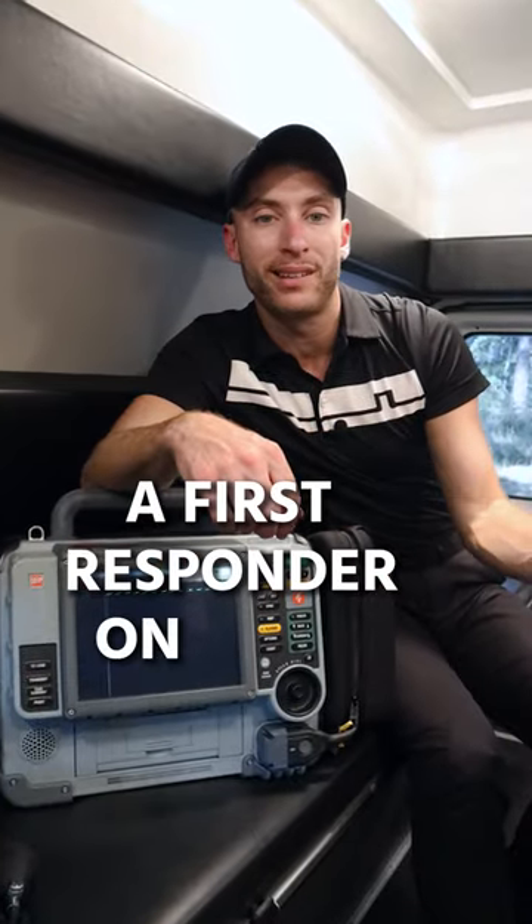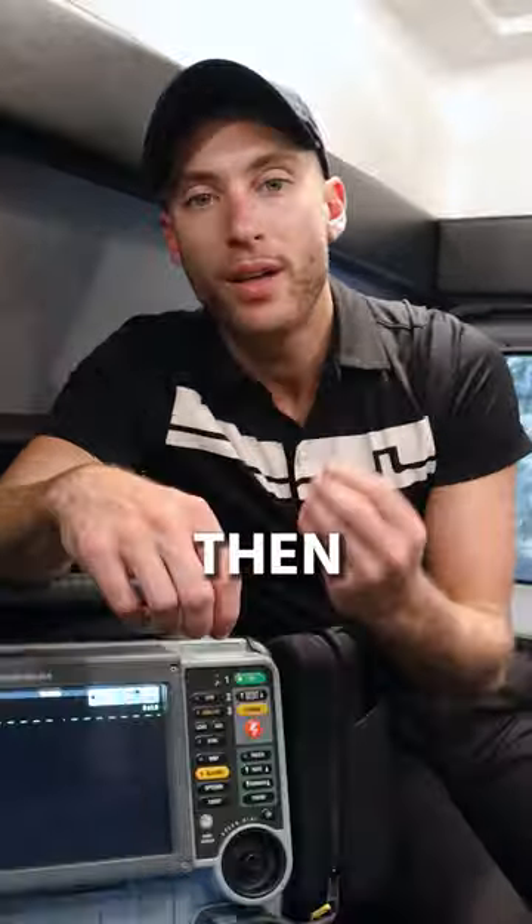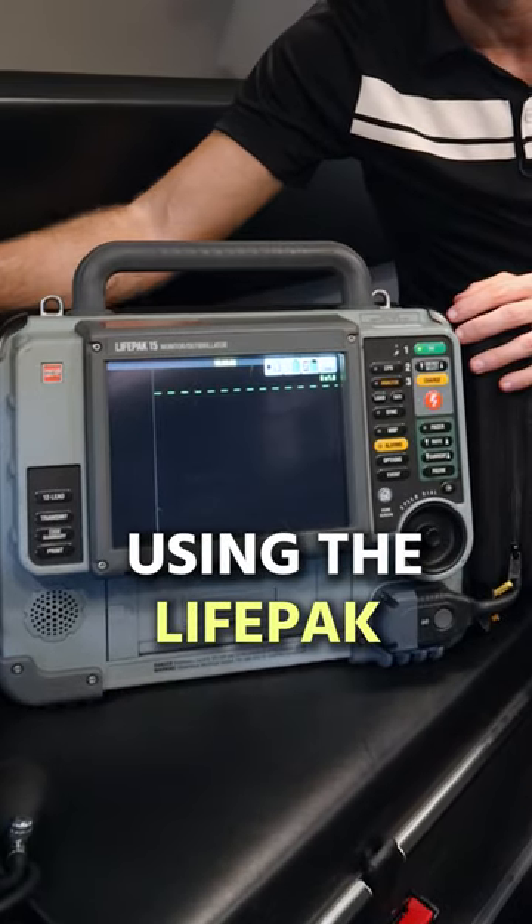You can have a first responder on scene help you with that while you're doing your ALS care. Then you can trend your blood pressure using the LifePack.